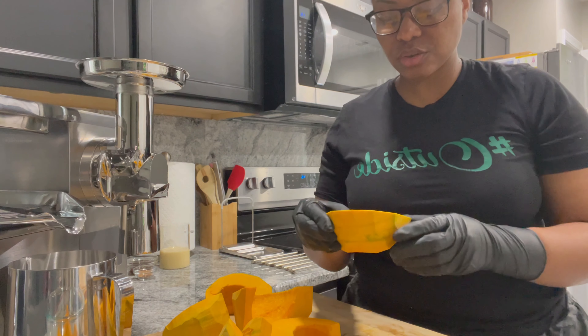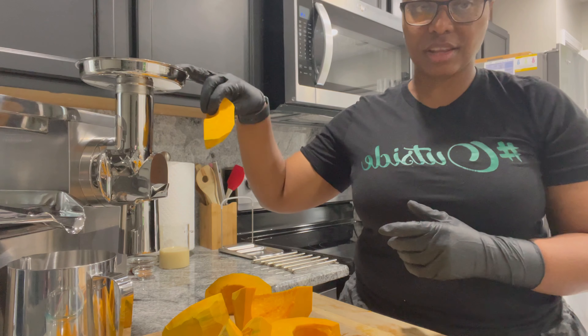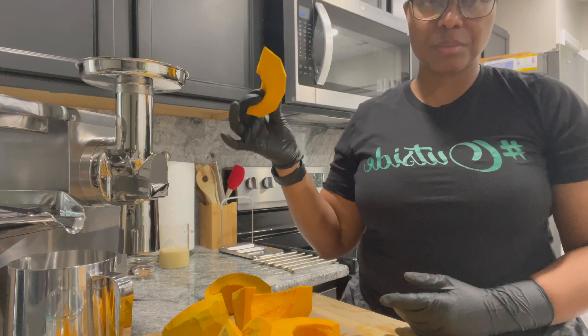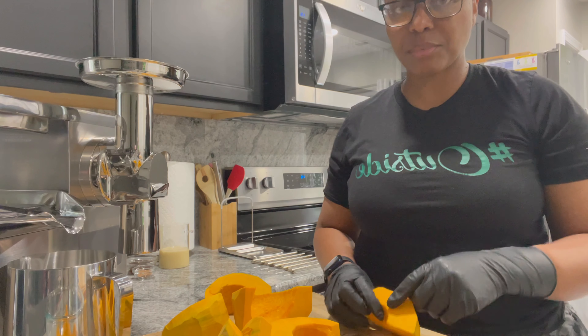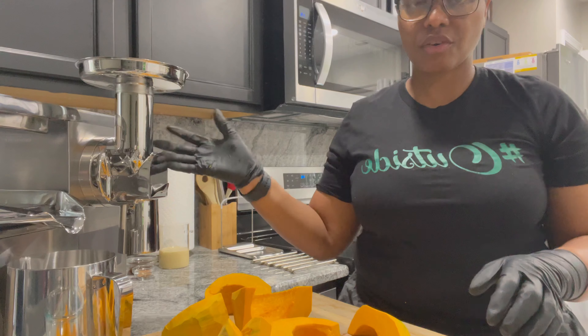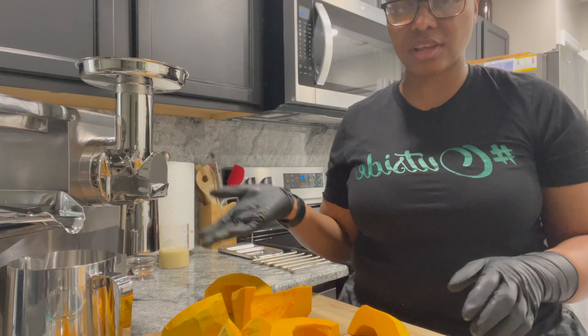So first we're going to cut our pumpkin into smaller pieces because we're going to grind it. Normally people would just cut it up, boil it, and then blend it, but today we're going to use the grinder on my juicer. First we're going to grind, then press to get the juice.